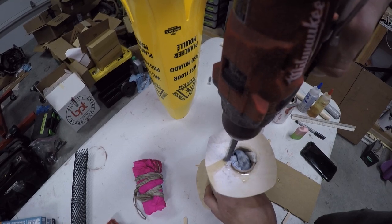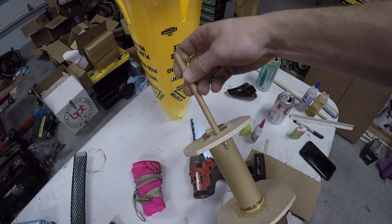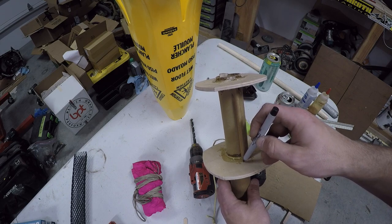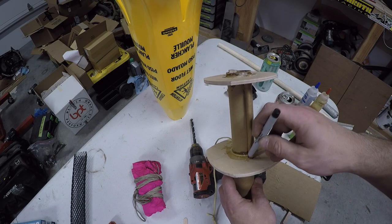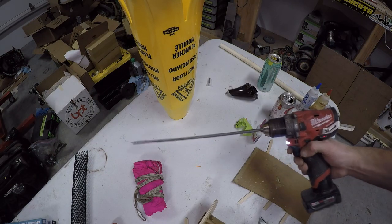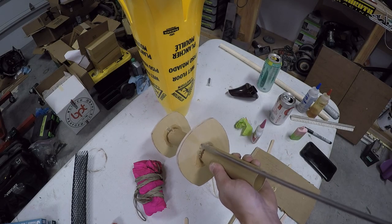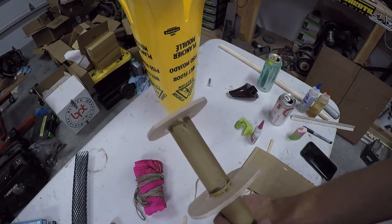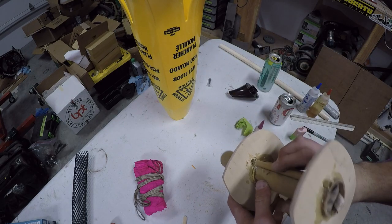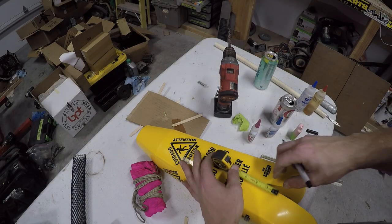I forgot to put the launch lug on. With an odd rocket like this you can't have rail buttons on the outside because of the odd shape, so we're going to have the launch rod go through the middle of the rocket — that was just poor planning on my part. I'm marking where that hole needs to be drilled and getting my trusty two-foot-long half-inch paddle bit. We'll put that tube in there, tack it in place, and I also decided to put some shear pins right behind the rear ring.